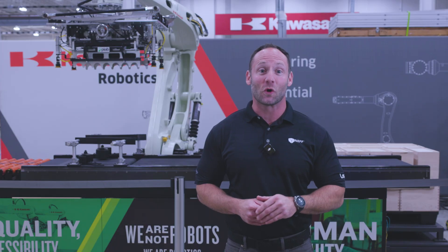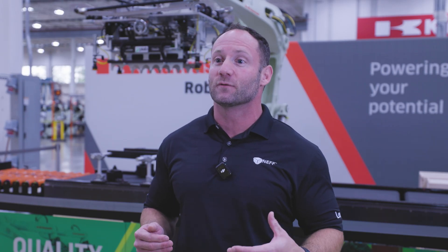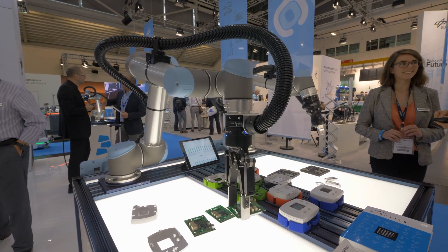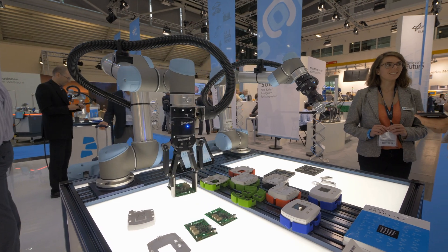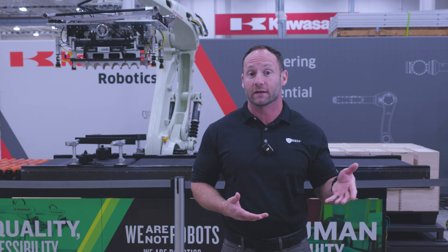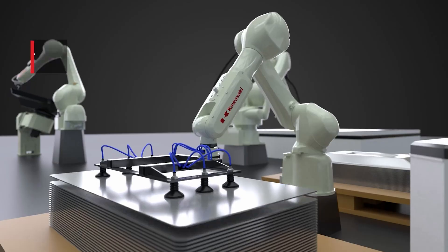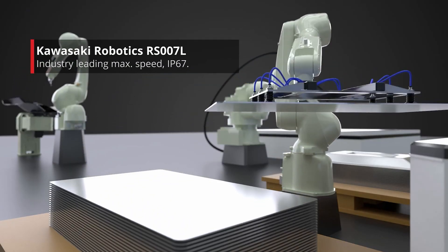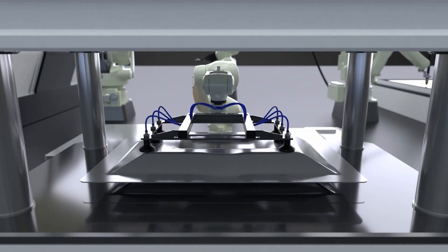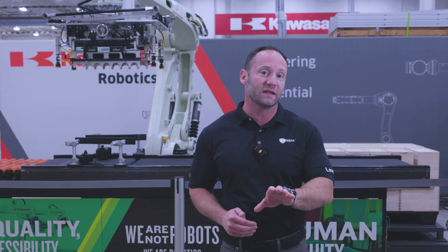Next up is payload. Ensuring the robot and gripper can handle the item's weight and strength is critical. The gripper must apply enough force to securely hold the object without causing any damage. This dictates whether you use an encapsulated grip, which surrounds the object for full support and is ideal for fragile or irregularly shaped items, or a friction grip, which relies on pressure to hold the object securely. For example, if we need to palletize 50-kilogram boxes, we'd select a Kawasaki RS series robot with an 80-kilogram payload and a Zhuling foam gripper with the appropriate friction grip to repeatedly lift this payload.